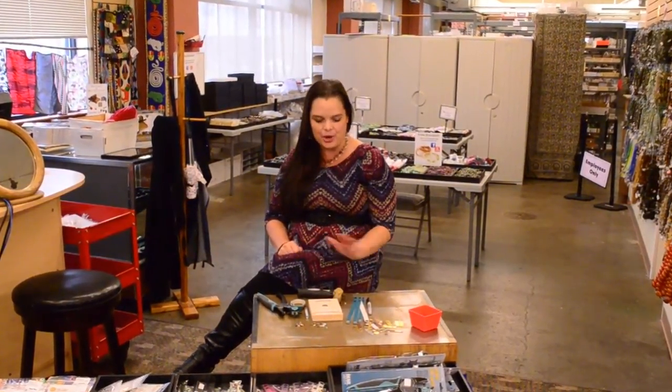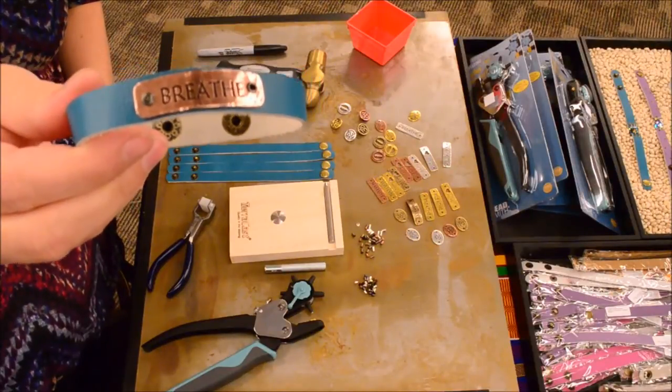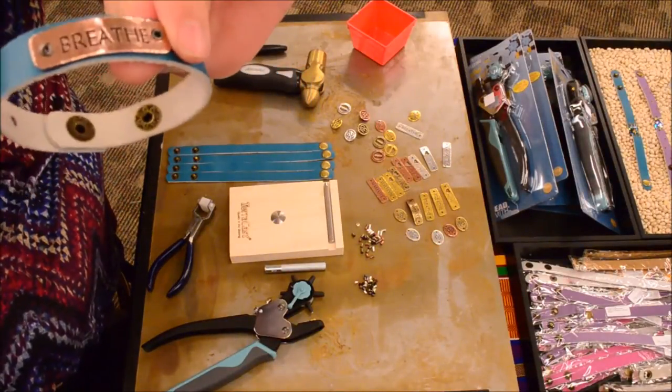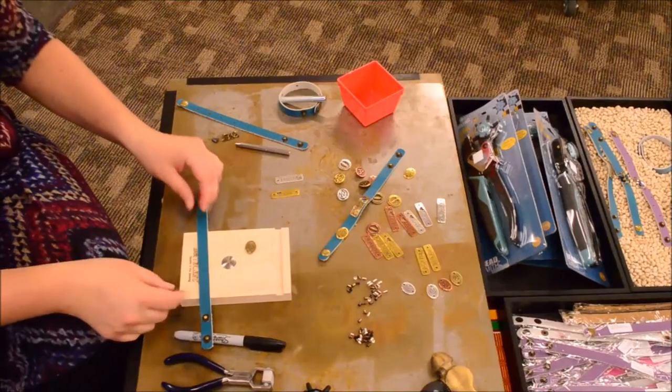Good afternoon, it's Tiffany here with Rings and Things, and I'm here in our Spokane showroom. Today I'm going to do a little demonstration on how to set Tierra Cast rivets into leather. What we're going to be doing is showing how to set these nice little eyelets into leather bands.